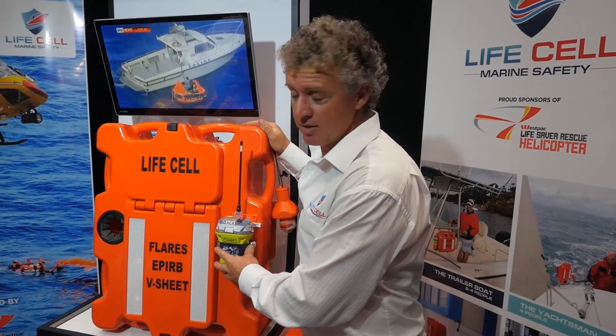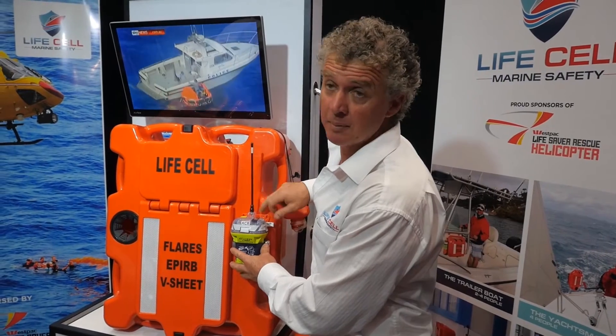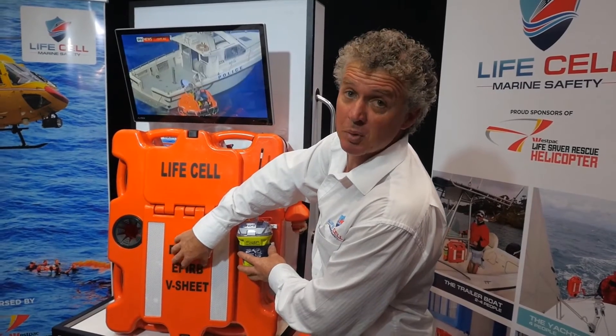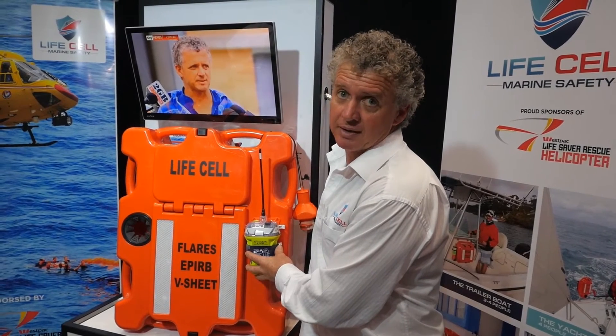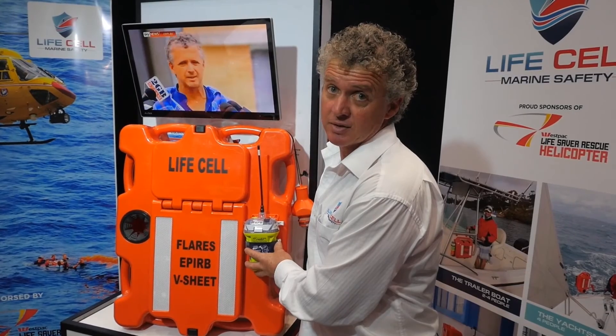Alternatively, on the bigger models — the Trollerman and the Crewman — the EPIRB has mounting holes on the outside so it can be mounted externally, or there are provisions for the mounting plate to go inside. That applies to both models. On the Trollerman it mounts on the side, but they're easy to locate and it's a simple thing to fix your EPIRB either inside or outside of the boxes.